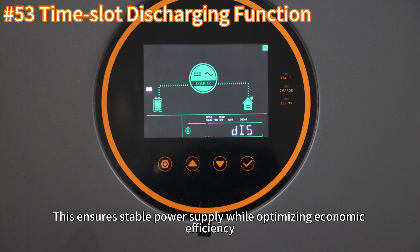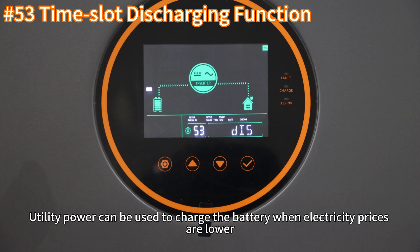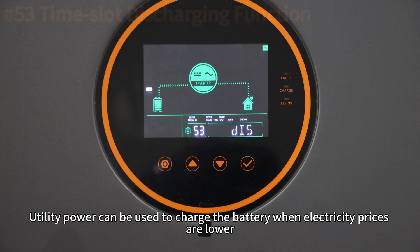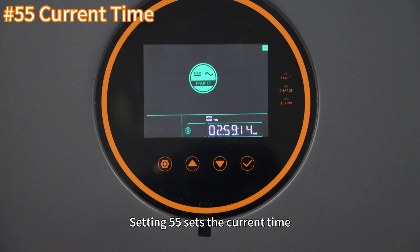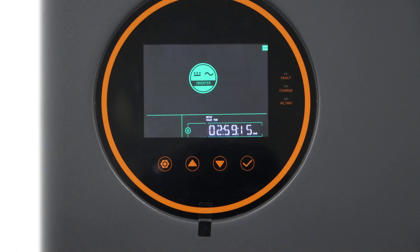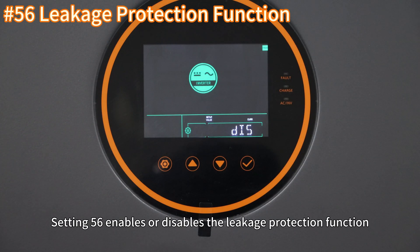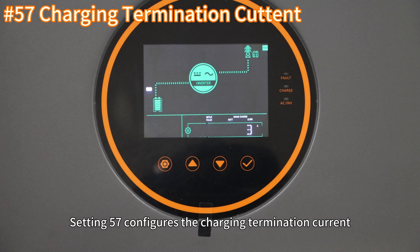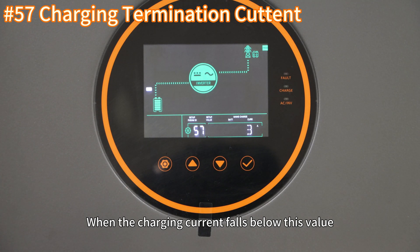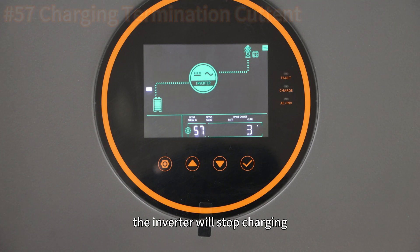The time-of-use charging and discharging function ensures stable power supply while optimizing economic efficiency, avoiding utility power during peak hours with high electricity costs and utilizing stored energy instead. Utility power can be used to charge the battery when electricity prices are lower. Setting 54 sets the current date. Setting 55 sets the current time. Setting 56 enables or disables the leakage protection function. Setting 57 configures the charging termination current — when the charging current falls below this value, the inverter will stop charging.